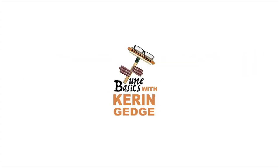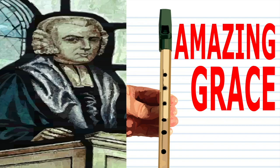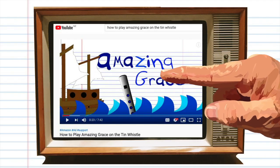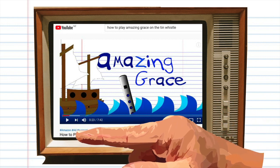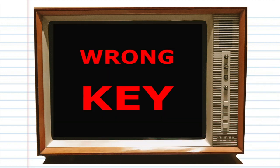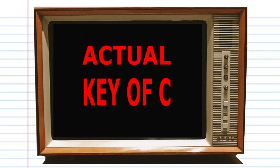Hi guys, welcome to Tune Basics, the series that teaches you how to play the basics. Today we'll be revisiting how to play Amazing Grace on the tin whistle. You may have noticed that I've already made a lesson on how to play this song on the tin whistle, but I actually made that tutorial in the wrong key. That tutorial still works, but today's lesson will be in the actual key of C.